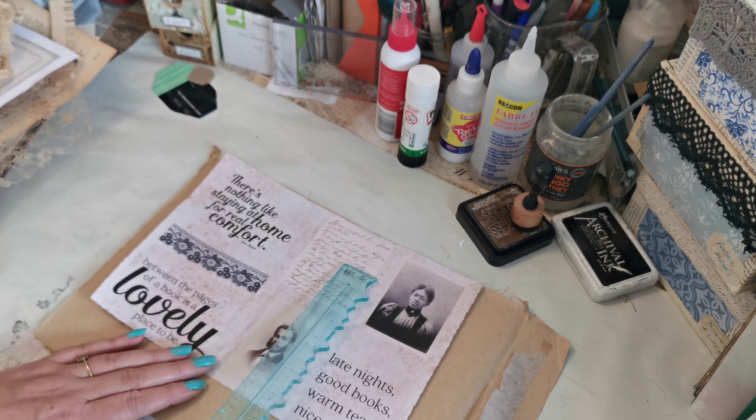I want to overlap him with that letter somehow on a tag, and I want to use probably that Jane Austen one as my pocket. So I'm going to tear down here, and then tear down there — basically you've got three pieces. I may well use that lace as well. I like that one, and I want to overlap him and give him an extra frame. You can see there's already a frame around the photograph but I want to give him this paper frame as well.